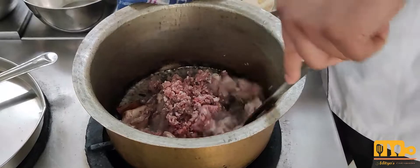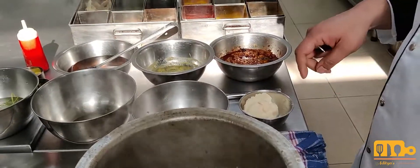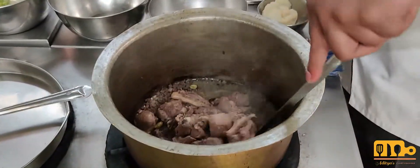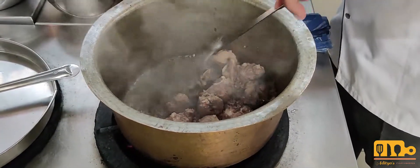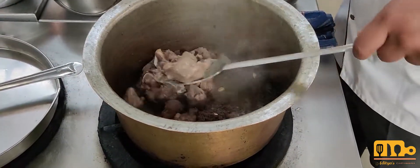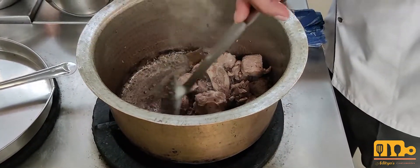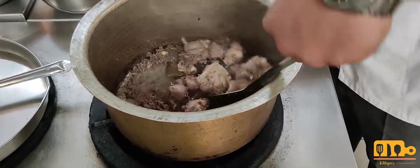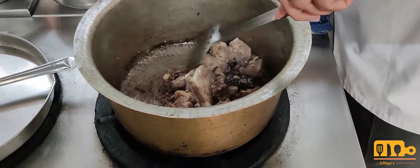Let's give it a stir. Now as we can see, the mutton has color. This coloring should always be done on high flame. The mutton is on high flame — it has seared a little and the juices are released.